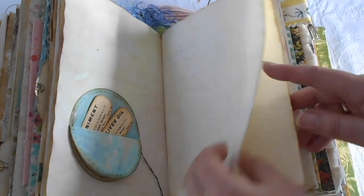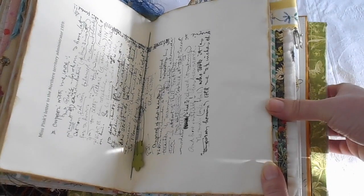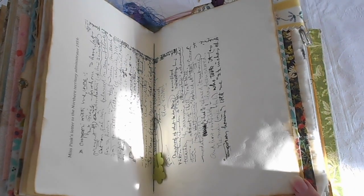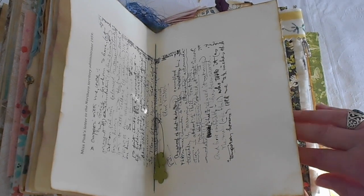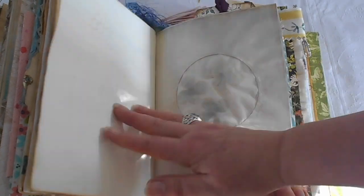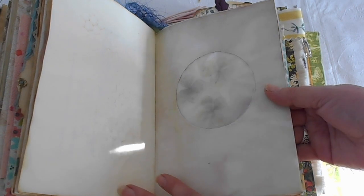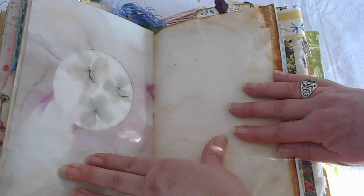We have a letter here, which is Miss Pink's letter to the Northern Territory Administrator in 1959. She had a habit of being a little bit outspoken and she often would write off a letter without any question at all, in support of the Aboriginal people that she was with, trying to care for their welfare and to make life better for them. She actually stood up for them wherever she could.